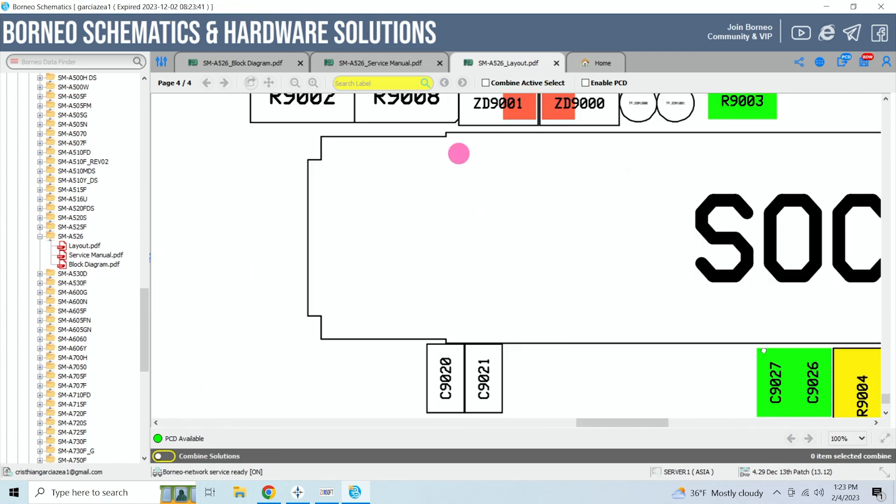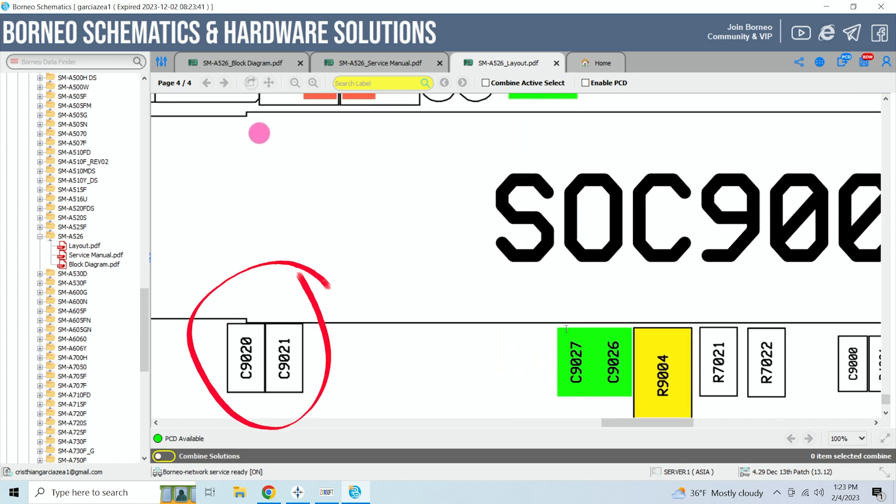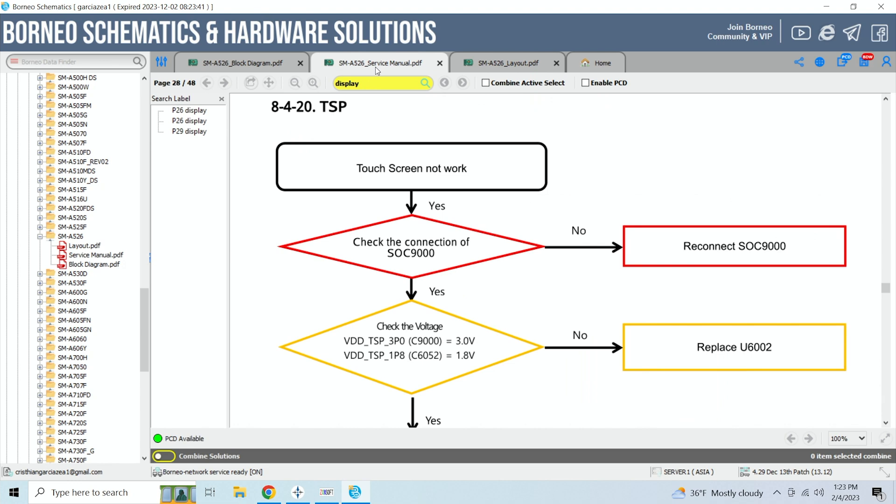As we open the software diagram, we see that the components that are missing are two capacitors. Now, we know that the capacitors do not have the ability to disable the touch functionality, so we need to dig further to find the root of the problem.